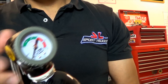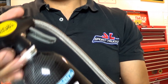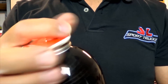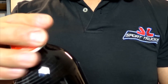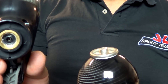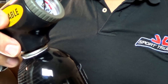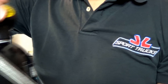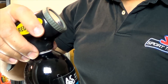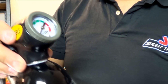First thing you want to do is unscrew the gauge from the can. Remove the plastic cap. Take note that when you screw this back on, it's going to puncture your can, so just set it on for right now. Give it a couple of turns, but don't put it in all the way yet, because you don't want to puncture the can until you're ready.